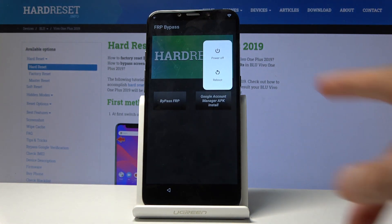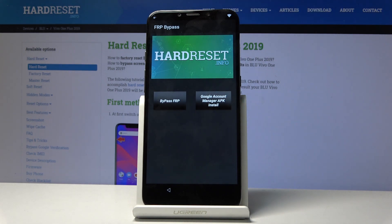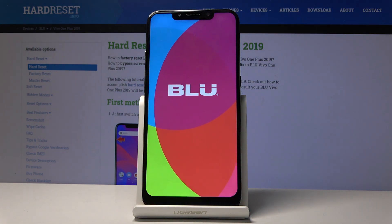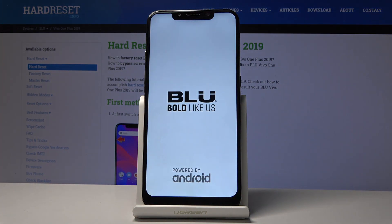Hold the power key and select Reboot, then reboot once more. What this app did is basically add the account we just signed in with to the one it thinks was the previous account. So once we go through setup, instead of asking us to verify, it will tell us that the account has been added and provide the email address for the account we just provided.